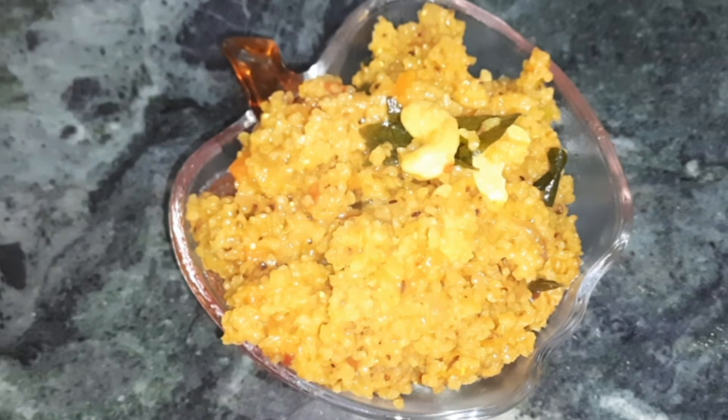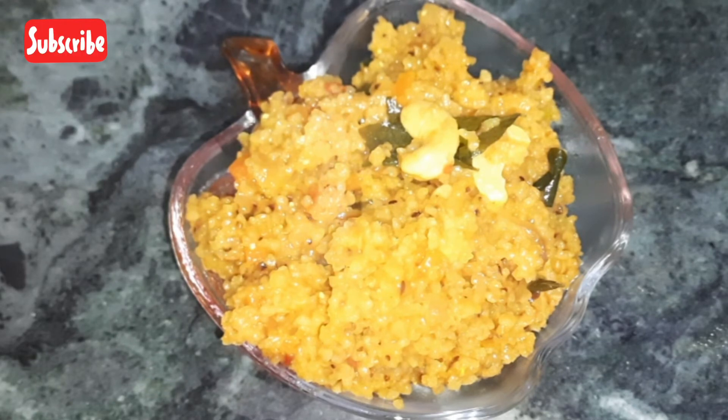If you like these healthy recipes, please subscribe to my channel and press the bell icon. Don't forget to press the bell icon. I'll see you in the next video on health, beauty, or fitness related topics. Thank you so much for watching!